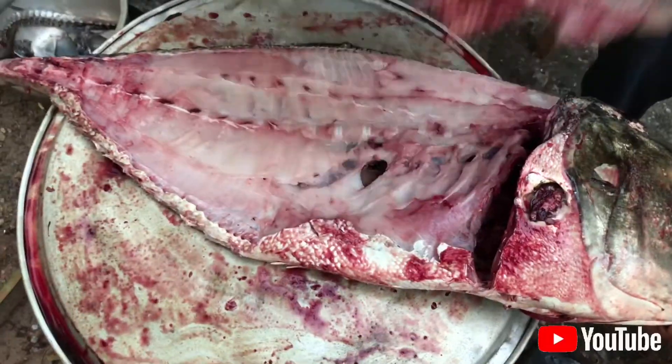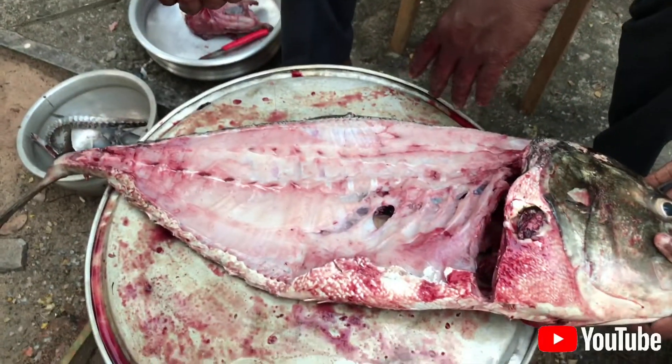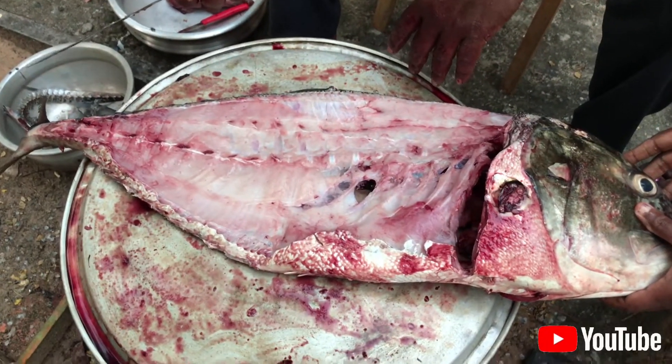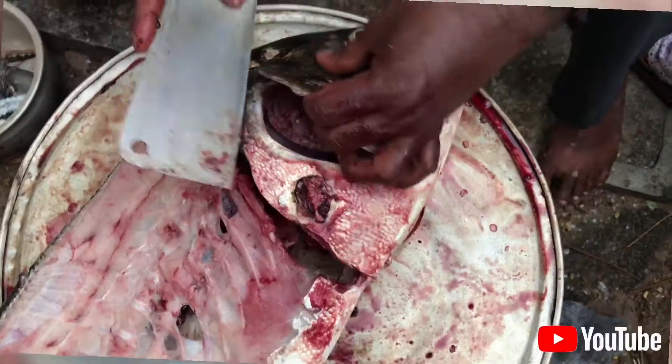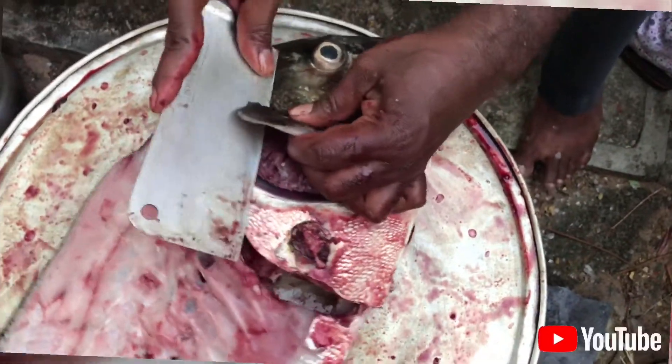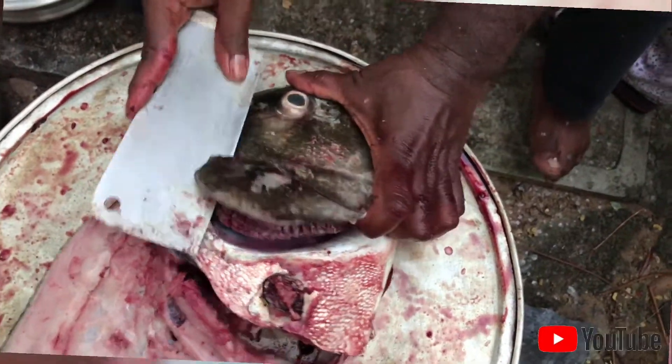I will cut the piece. I like the button.